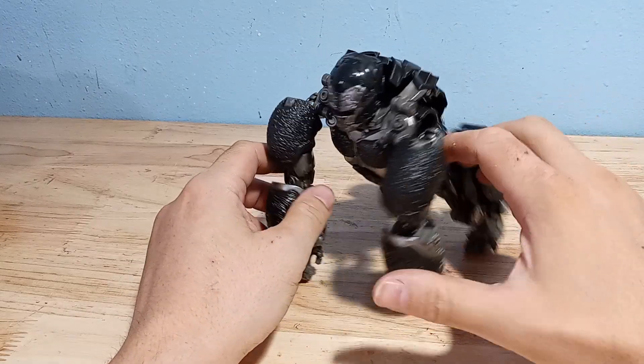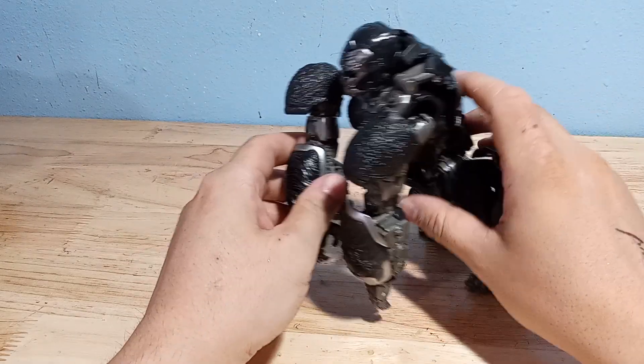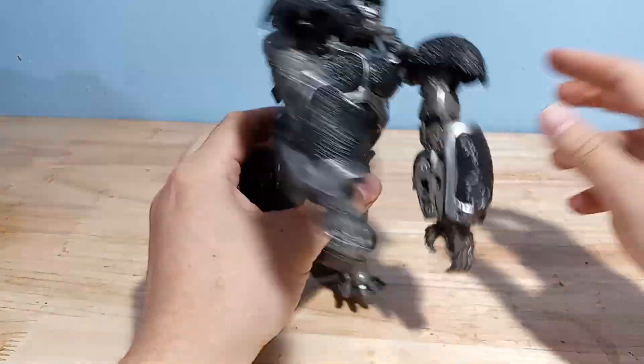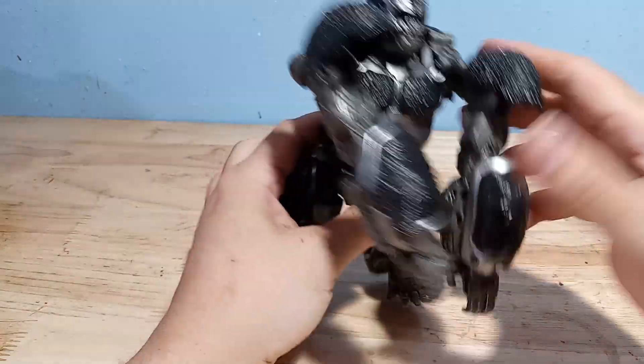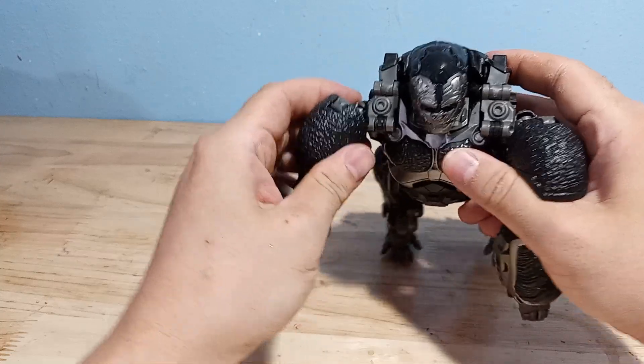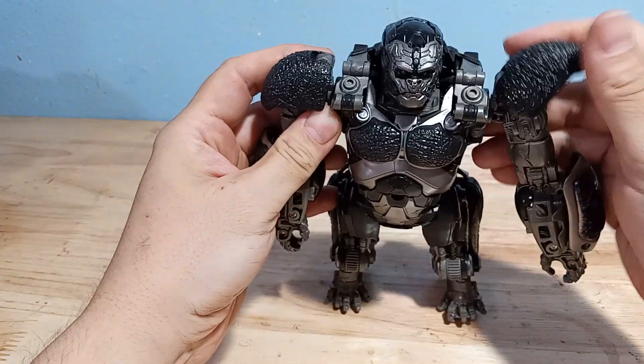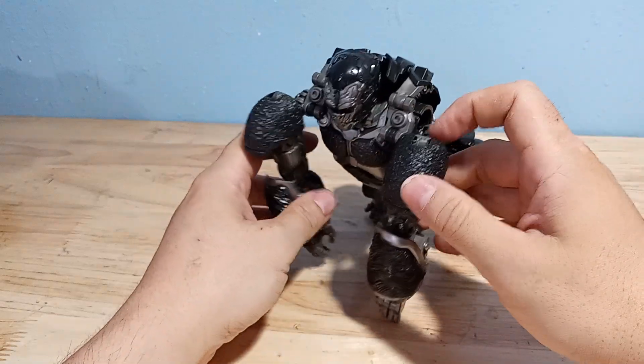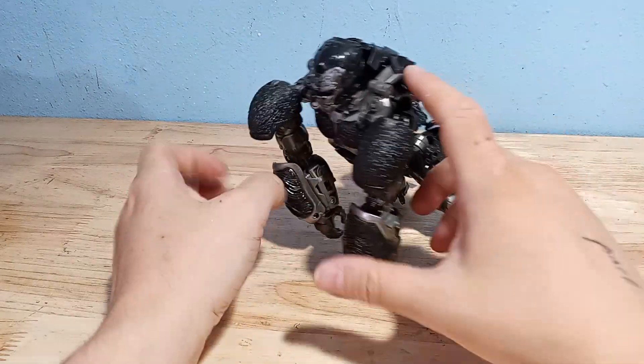Here he is in beast mode. That's how the box says you're supposed to transform him. I'm not sure why you'd use the butterfly joints otherwise — he can kind of beat his chest, I guess. But I think this looks more natural.